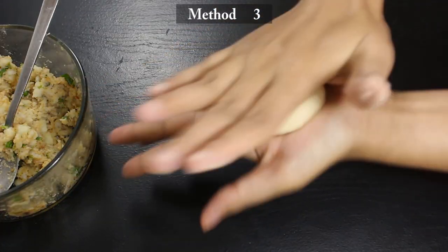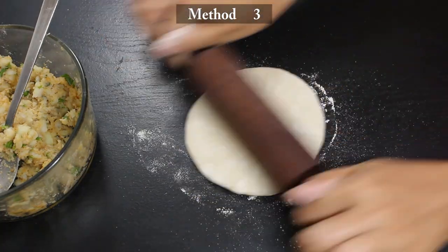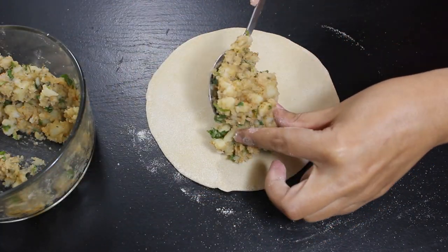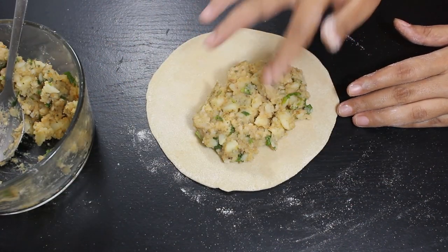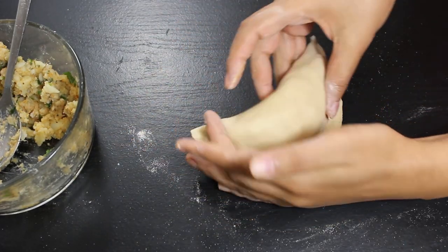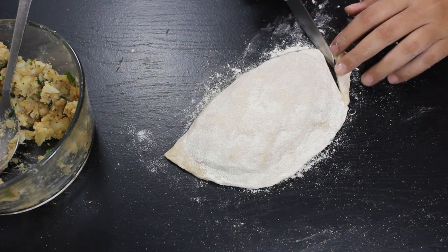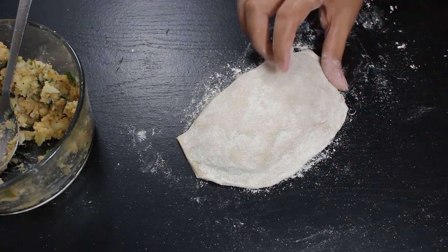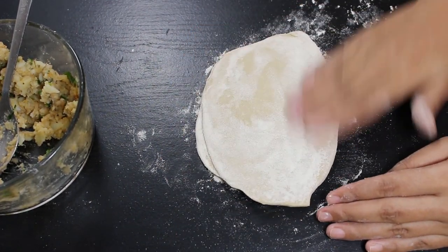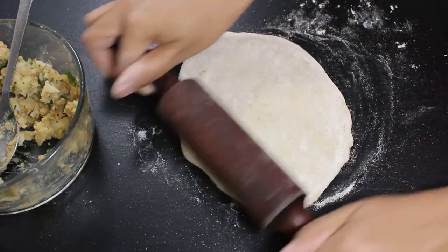For the third method, take a dough ball of the same size as the first method and roll into a 5 to 6 inch disc. Place 2 big tablespoons of stuffing on one half of the disc, then fold the other half over it and gently seal the edges. Cover it with dry flour and remove any extra dough from the edges with a knife. Now press it gently with hands and spread as much as you can, then roll it with a rolling pin like before.